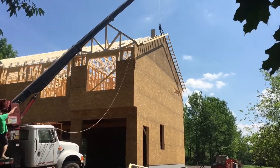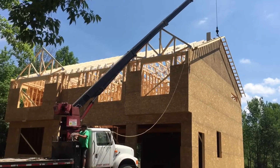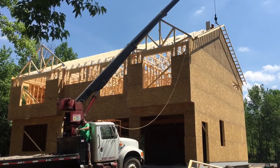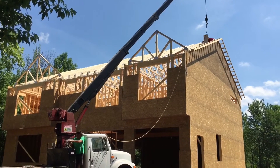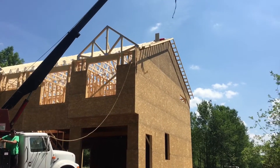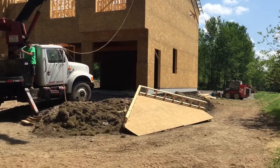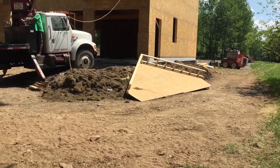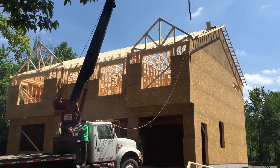The trusses are set — the main trusses went up so fast. I had to give the guys a quick hand to stand a few up. They just got that last gable right there secured, and now they're going to set this other gable on the front end of the house right there.